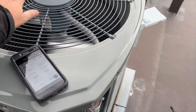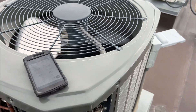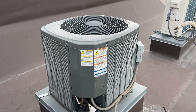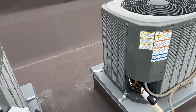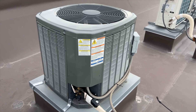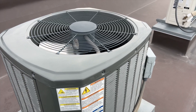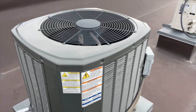Fan seems to be fine — amp draw is 0.63. The fan is good; the problem is the low ambient kit. We're going to order one up since this is a Trane unit. We've got it all put back together with the fan plugged straight into the contactor to give them cooling for now. It's cold during the day and they run it in the morning for breakfast, so we'll have to come back. The part is expensive so we need approval before ordering.